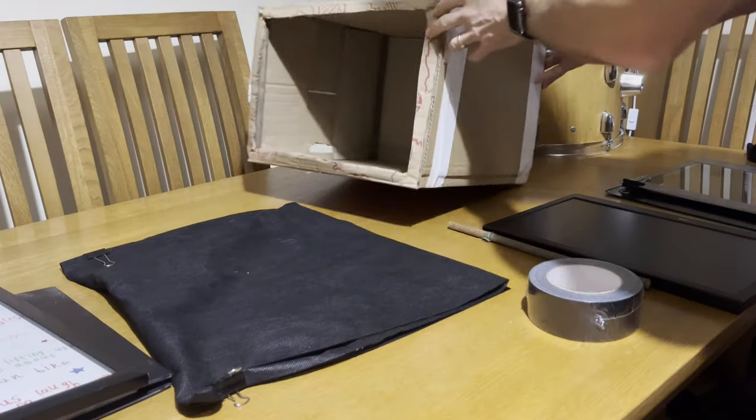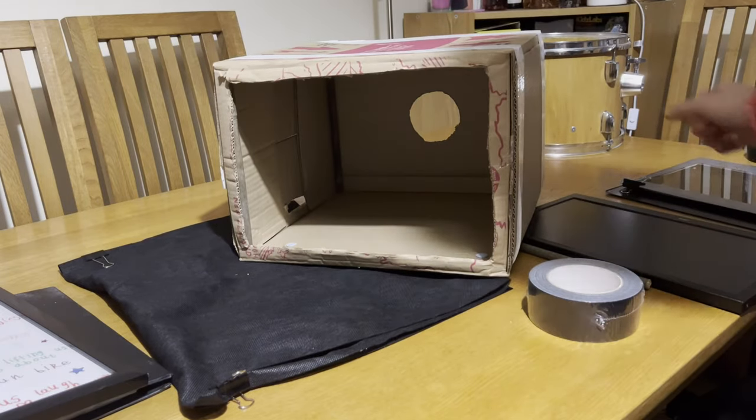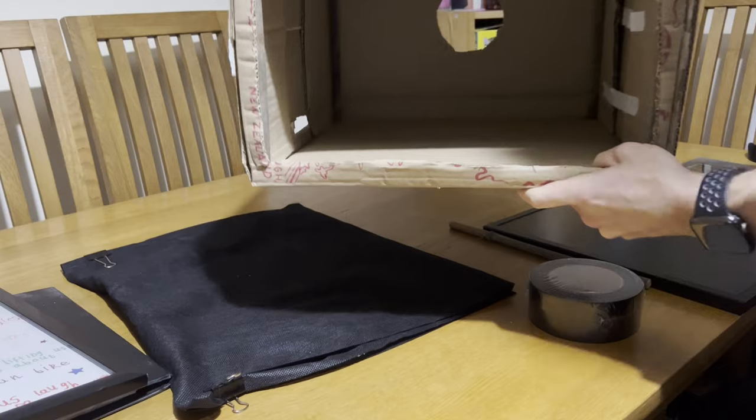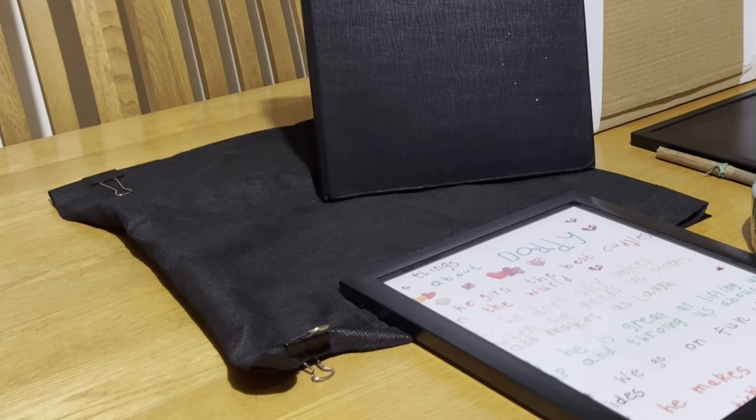First off, get your cardboard box. I taped mine closed first so that all ends were sealed, and then I cut a square out of the front, leaving a little bit of a lip all the way around to give it some structure. Then cut a hole at the opposite end of the box for your camera to go through — I recommend making this as close to the size of the camera that you're using. Try not to make it too big, but that's where the black cloth comes in, because you can use that to drape over your camera if you have a light leak coming in the back.